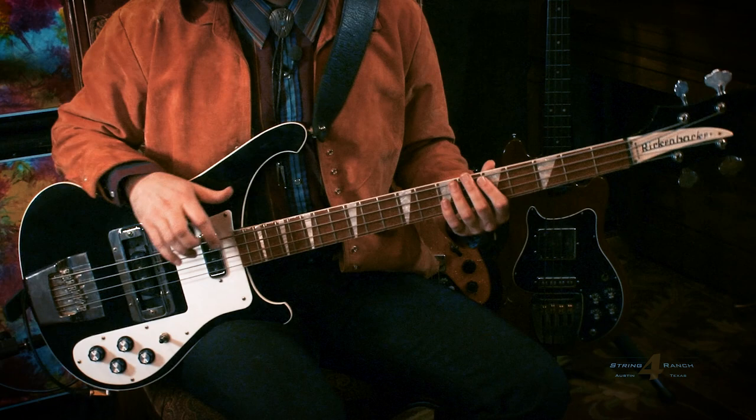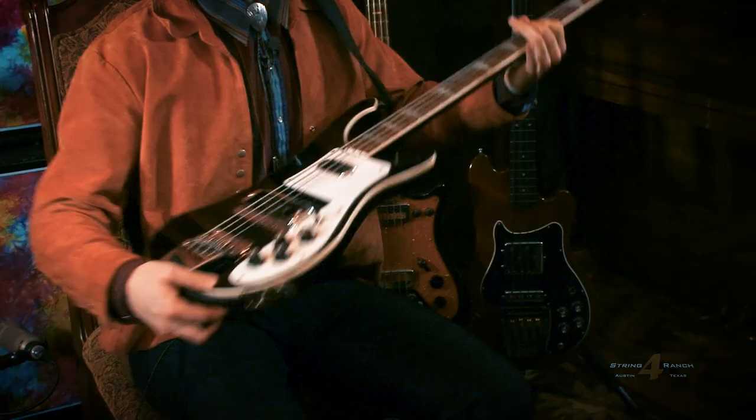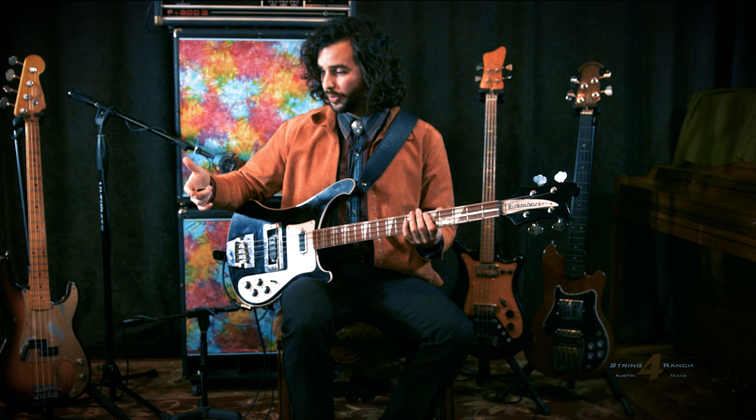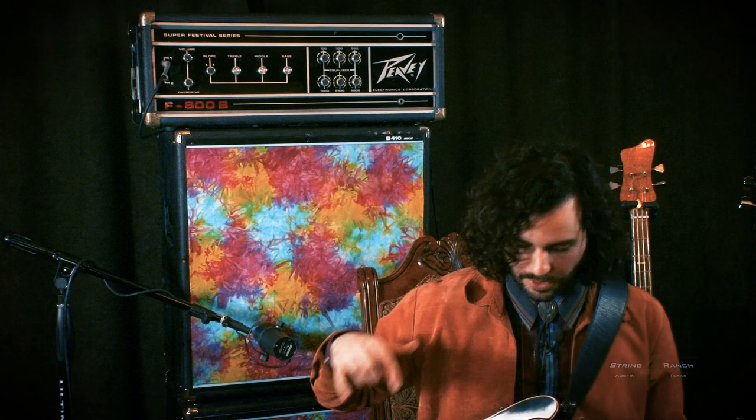Let me tell you about my bass rig today. I get to play this beautiful Rickenbacker 4003, which has an interesting stereo output on it. I'm going to talk to you a little about how I utilize that. Today I have it run through two separate sources — one is a DI going directly into the board, and one is through this awesome amp setup I have back behind me.